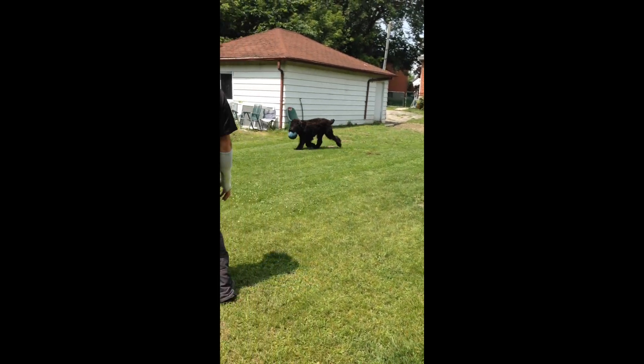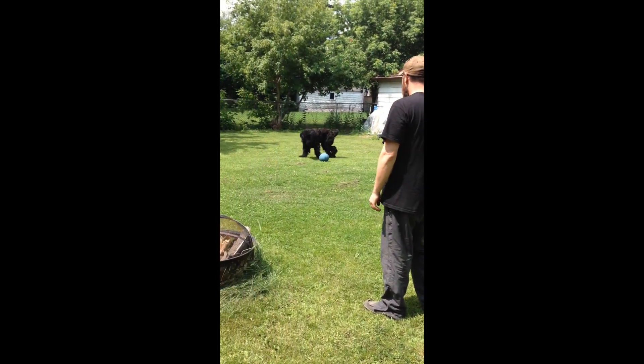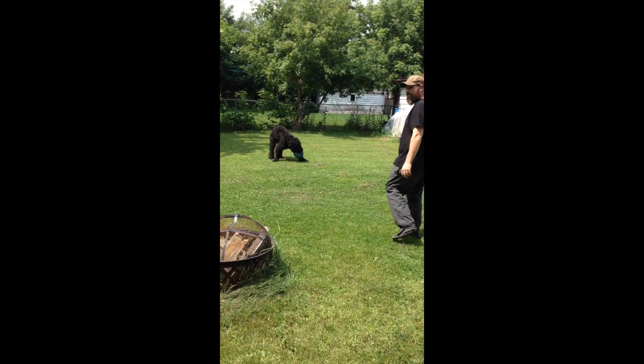Jesus Christ. That's crazy. Good boy. What does that thing weigh? 40 pounds? It's 40 kilos.